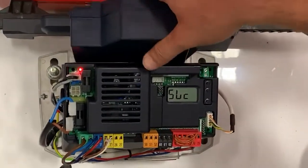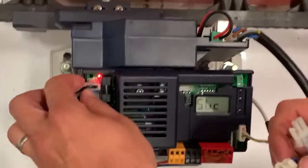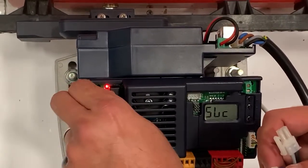It actually slides in there pretty easy and it sits in there under the cover. You would actually unplug that 24-volt power for the operator that I showed you earlier.